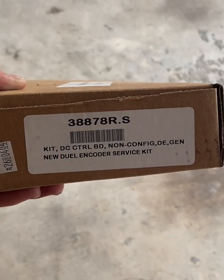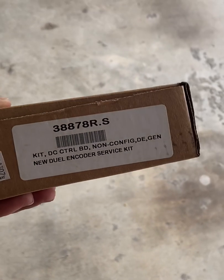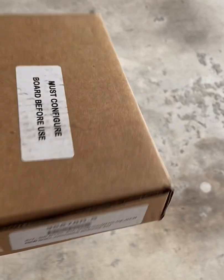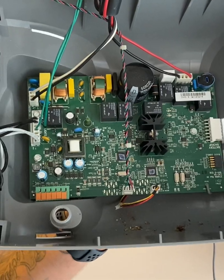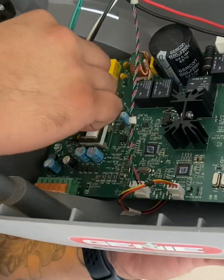This is a Genie board, part number 38878R. This is a universal board, and I'll show you more in just a second. There are some screws in here and some harnesses — you're going to unplug those harnesses just like you would on a regular logic board.